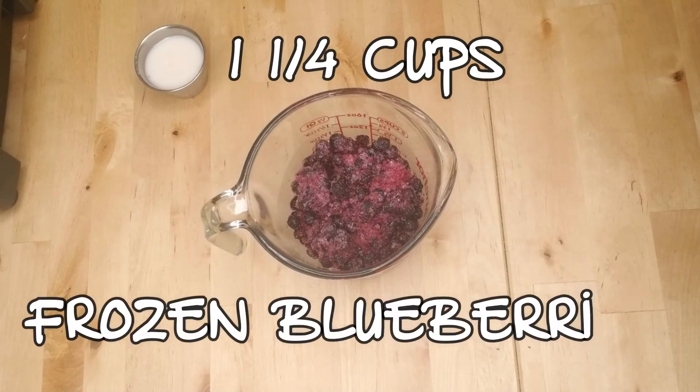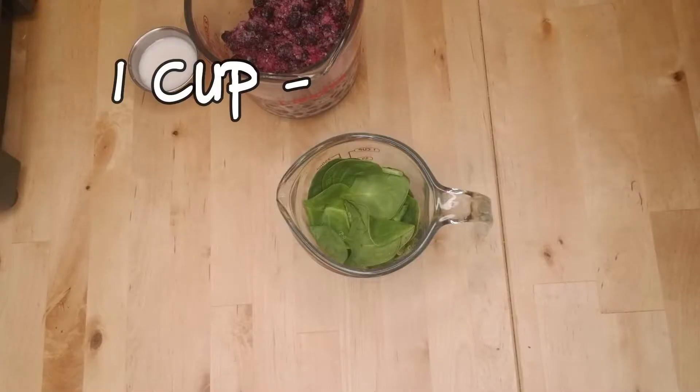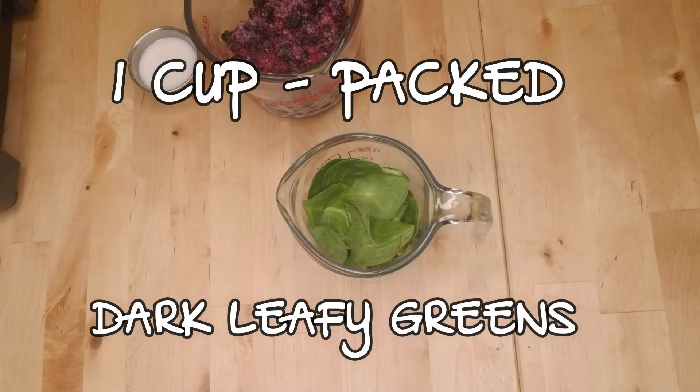You'll need one and a quarter cups of frozen blueberries. Make sure they're frozen, which will ensure that your bowl has the correct texture. Next, you'll need one packed cup of dark leafy greens. You can use any mixture that you like. My neighborhood grocery store is a little picked over right now, so for this bowl I went with good old baby spinach. If you have kids, this recipe is a great way to sneak some greens in for the day under the guise of an ice cream-like snack.